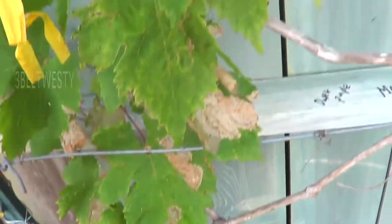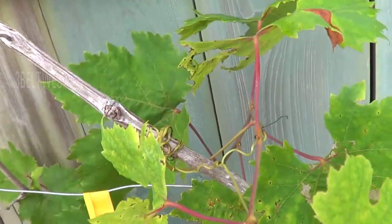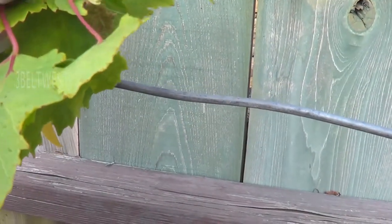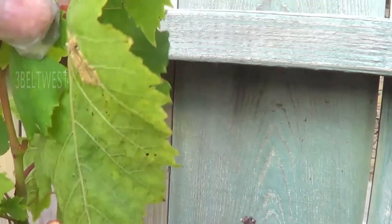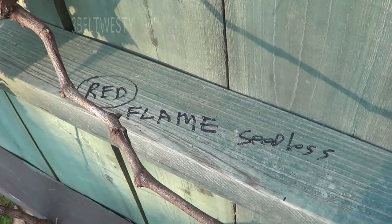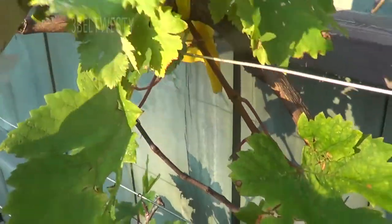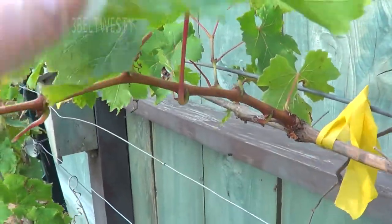Look up here — there's some right there. Flame seedless, which are red, these are the ones that got hit really hard. They've cut back a lot, and then I'm spraying it.